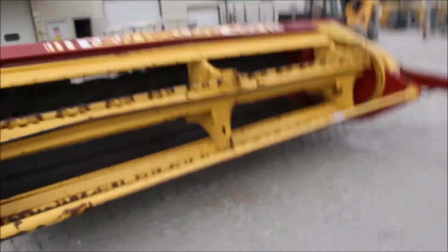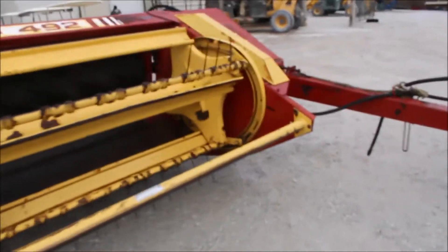Guys, this is a smooth-running little machine now. Consigned in here — I bet she'll go cut hay for you. Wobble buck seems good on it.